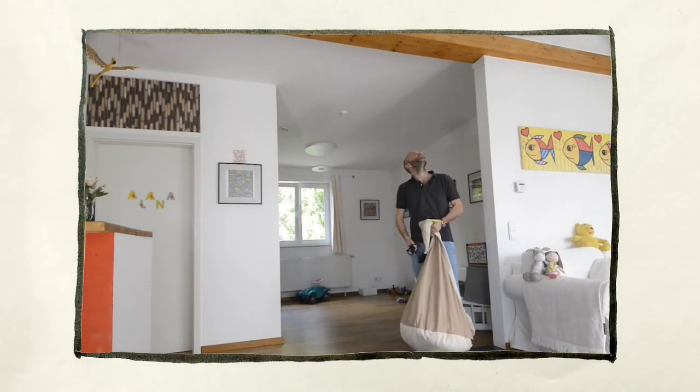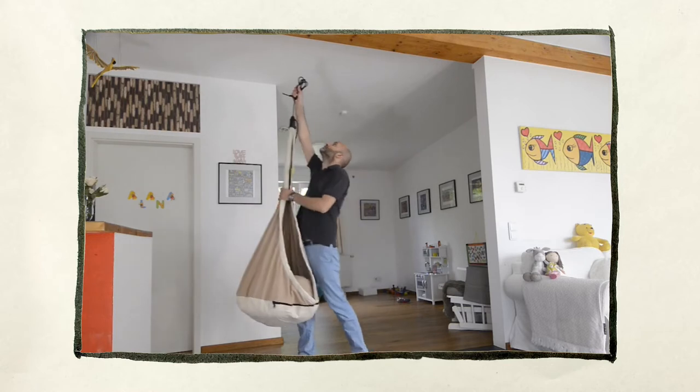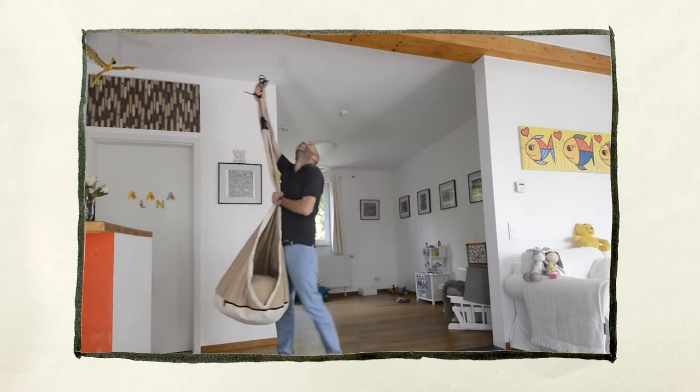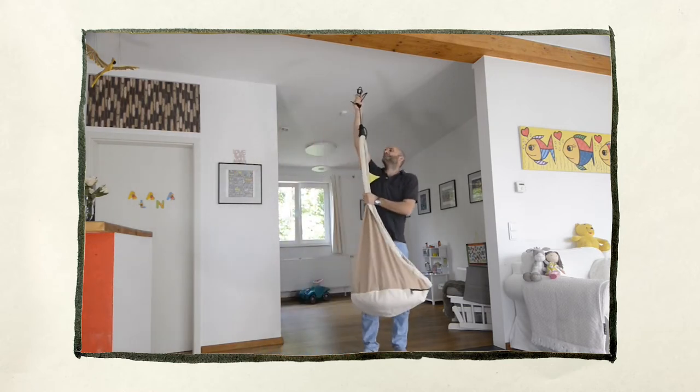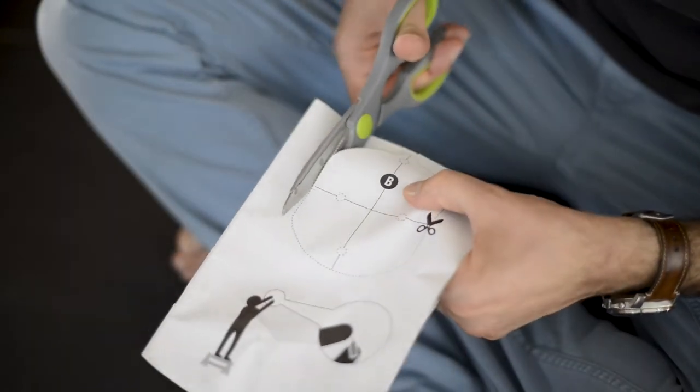Now we need to find a good place for our hanging nest. We should make sure to have enough distance from the walls and the furniture. So that looks good. We cut out the template and start drilling right away.